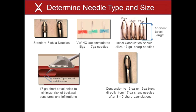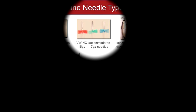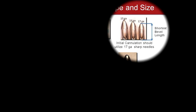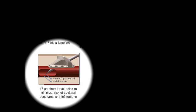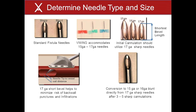The first step to AVF access through a V-Wing is selection of the appropriate needle. Fistula access through the V-Wing is accomplished with standard fistula needles, both sharp and blunt. Needle gauge, length, and bevel type should be carefully considered. The V-Wing accommodates needles ranging from 15 gauge to 17 gauge. Initial cannulations should utilize a 17 gauge sharp needle to minimize the risk of backwall punctures and infiltration. Conversion to 15 gauge or 16 gauge blunt needles can be accomplished directly from 17 gauge sharp needles following 3 to 5 sharp needle cannulations. The blunt needle gauge should be selected per physician orders based upon the flow needed to achieve the dialysis prescription. The level of vessel maturity, including vessel diameter, are factors that should be considered when determining the appropriate needle diameter. Clinic cannulation procedures provide guidance for needle selection and should be reviewed prior to initial cannulation through the V-Wing.